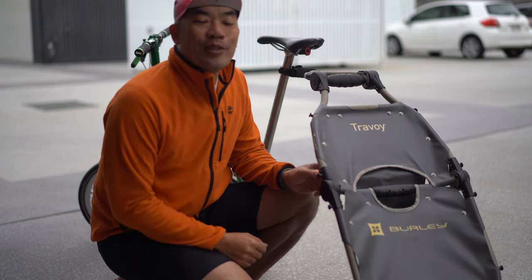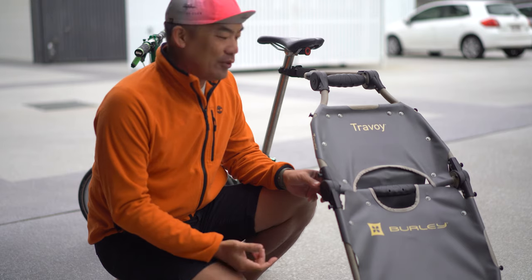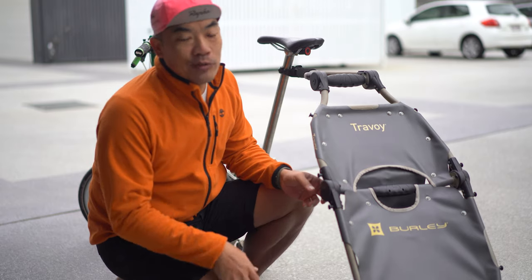I haven't been using my trough boy for quite a while. I think I first got this — it must have been like four years ago. I used to drag all the rubbish that I have at home to the garbage bin. It's one of the great tools.